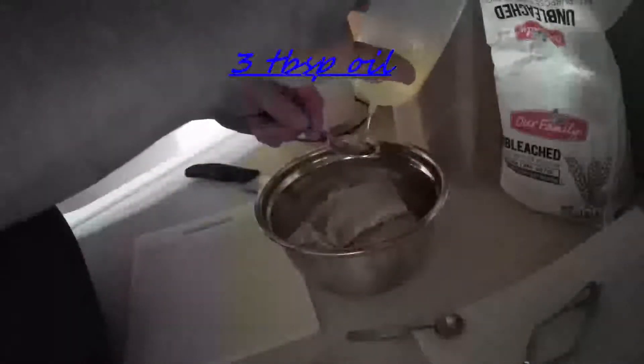All right y'all, this is gonna be some of the best chicken breast you've ever had. I got two and a half pounds of chicken breast — if they're big like this, I like to cut them in half, make them a little bit smaller. What we're gonna do is start with a couple tablespoons of oil.